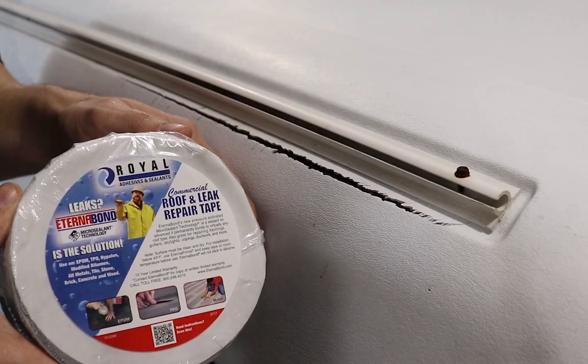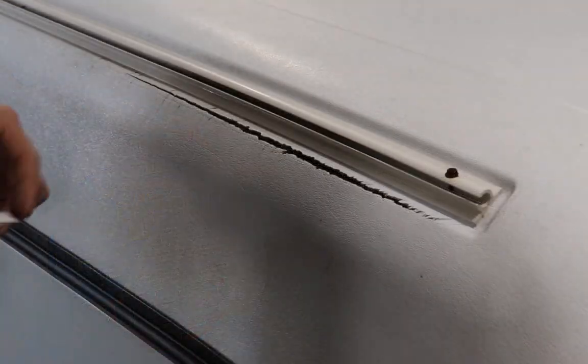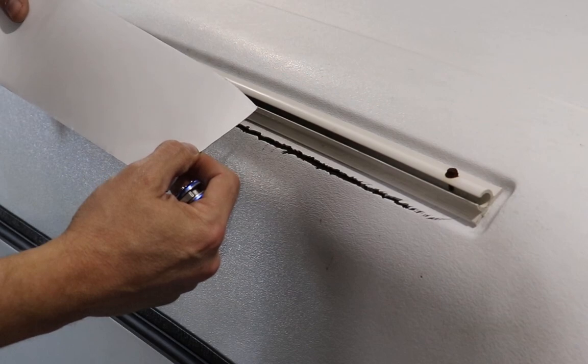Today we'll be using Eternabon to perform this repair. For this repair we don't need quite this wide of tape, so we'll go ahead and remove about a third of this.